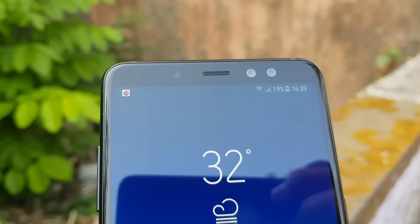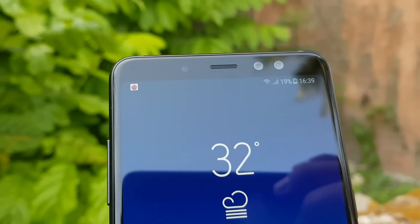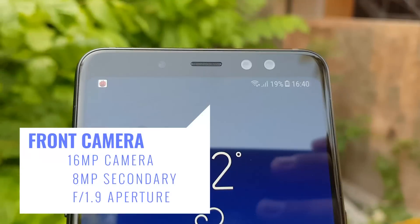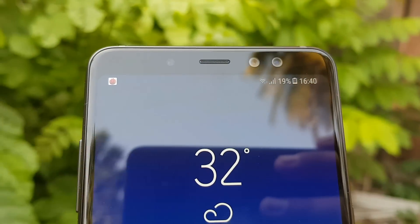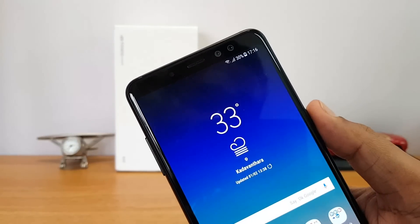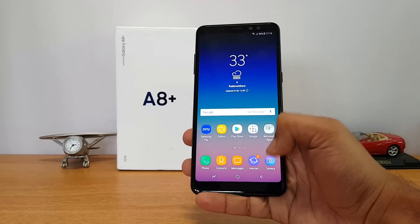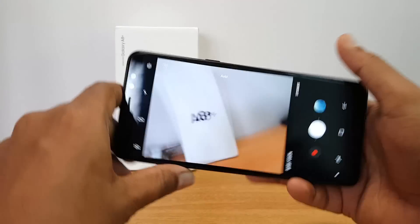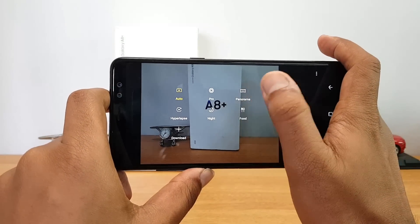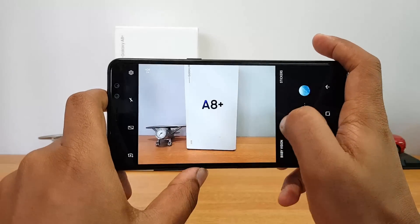On the front panel, this is the first time Samsung is using a dual camera setup, making it the first Samsung smartphone with a dual front camera. It has a 16 megapixel primary camera with f/1.9 and a secondary 8 megapixel camera also with f/1.9, capable of producing bokeh mode using the front camera. The camera interface is the typical Samsung interface with useful options like Pro mode, Night mode, Hyperlapse, Food mode, and downloadable additional modes.